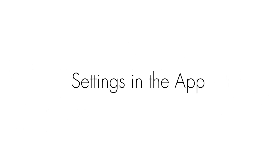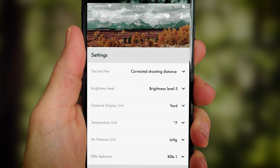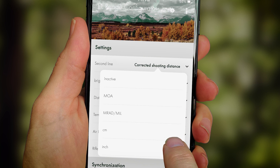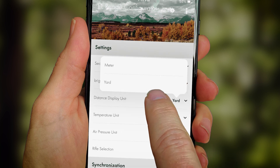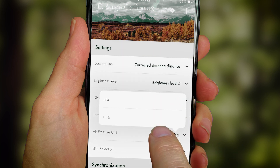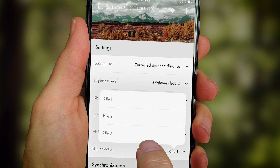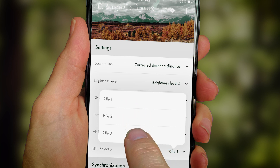In the app settings, you can select the following: your second line, which can be MRAD, MOA, CLIX, etc. You can also set the brightness level from one to five, display units in yards or meters, temperature units in Fahrenheit or Celsius, air pressure units in HG or HPA, and your rifle selection — whether it's number one, number two, or number three.